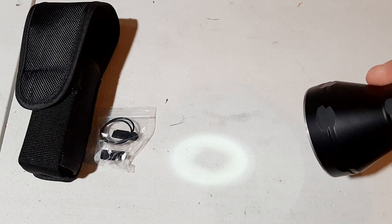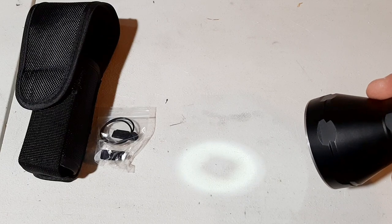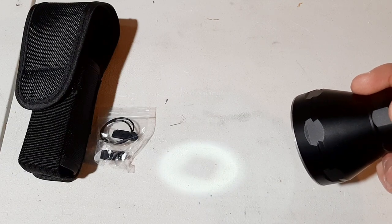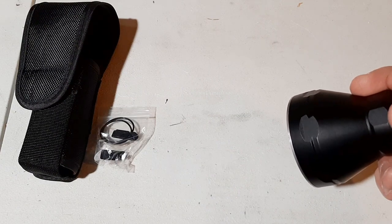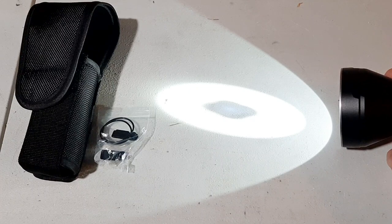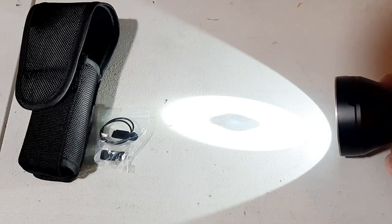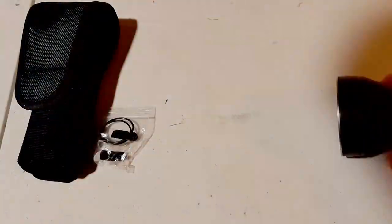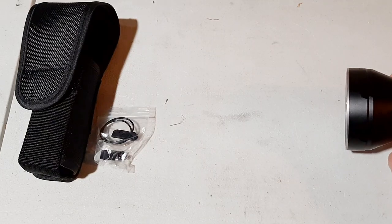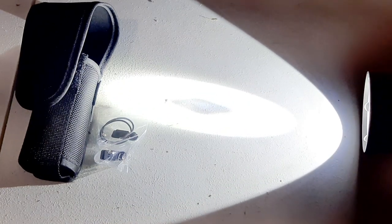The strobe mode is 776 lumens and will run for three hours. The lowest standard mode is 42 lumens and will last for 53 hours. Going up to 1500 lumens, it'll last for two hours. And turbo mode via double click gives you 2700 lumens, which will last for 90 minutes.